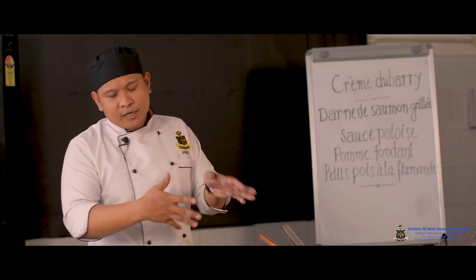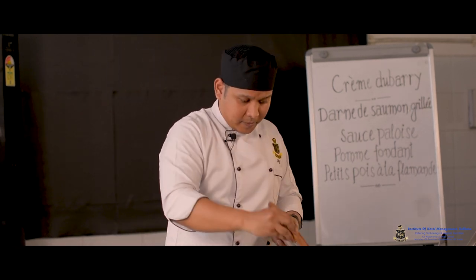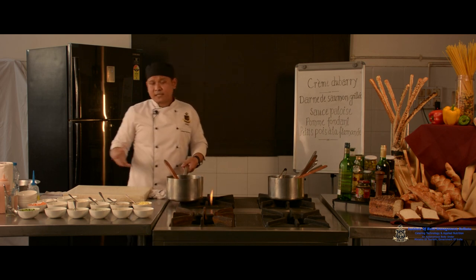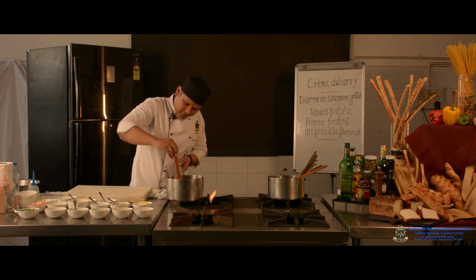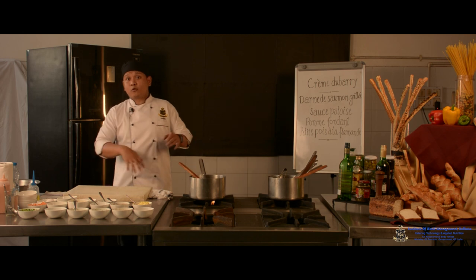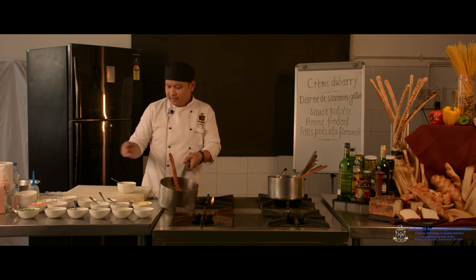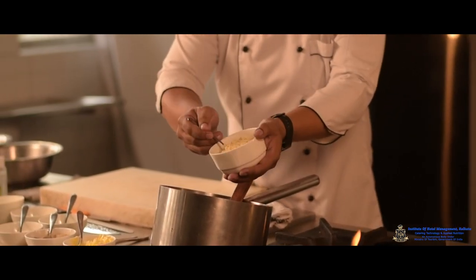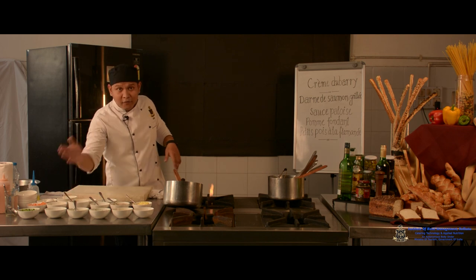We lightly sauté the cauliflower — the idea is not to fully cook it here but to develop a nice aroma in the pot so the soup doesn't have a boiled flavor. Then we add the white roux as the binding agent. Many chefs start with extra butter and add refined flour directly, but in a hotel kitchen the roux is always prepared in advance and kept ready.